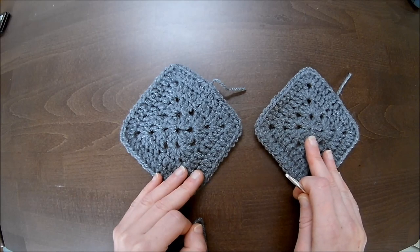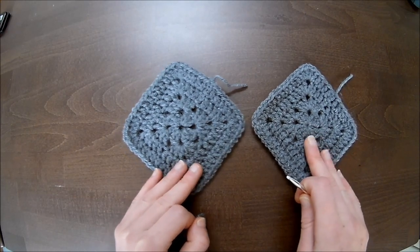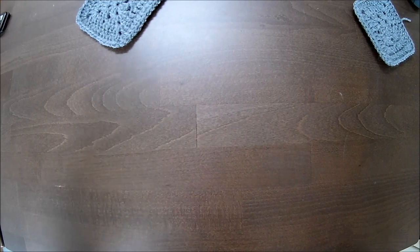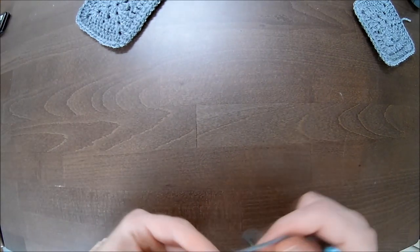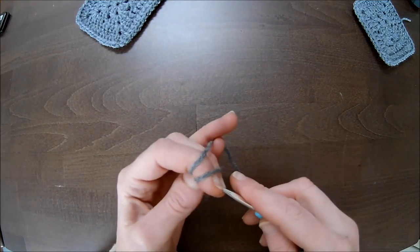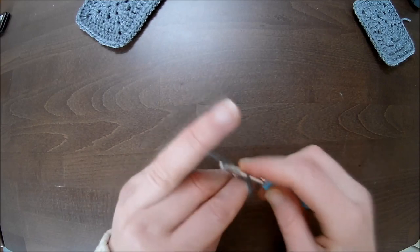We'll start with this one and then continue on with week two — first the grannies, then the rest. For beginners and for those who know how to make a magic circle, please do so. If you don't, chain up four and slip stitch into the first chain.